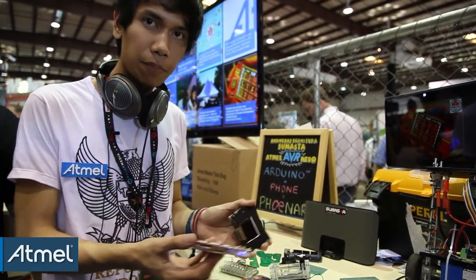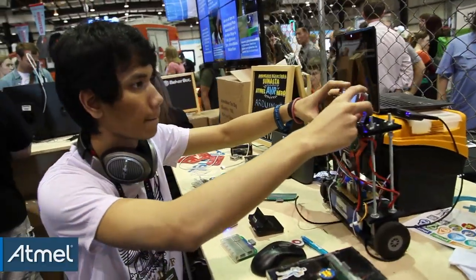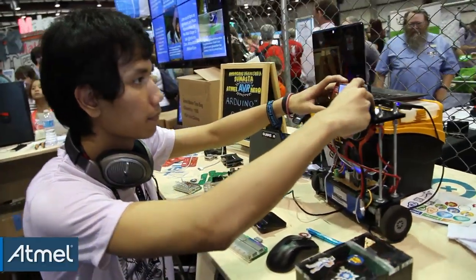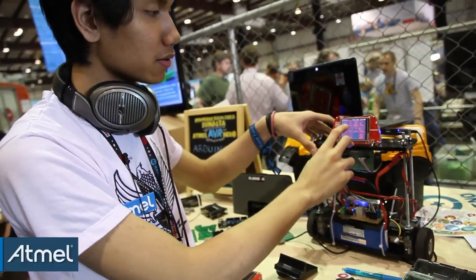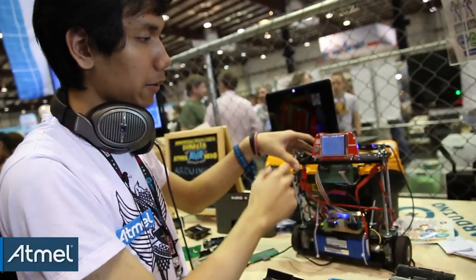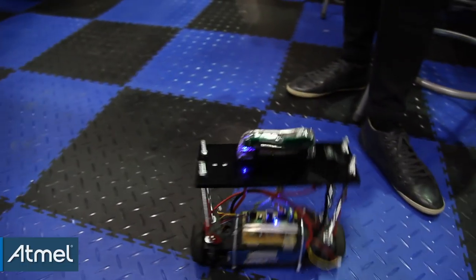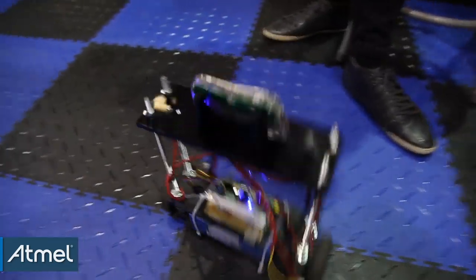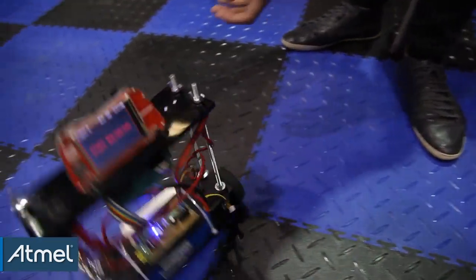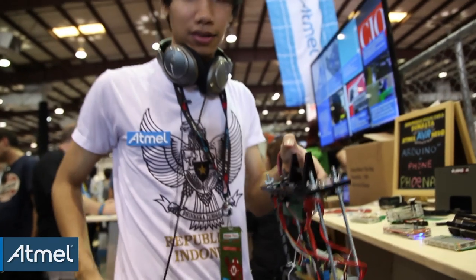Here's another application: a balancing robot. You simply press the balance button, it counts to ten, and then it starts balancing by itself. And the cool thing is that when you're done, you can just take the phone off and put it in your pocket.